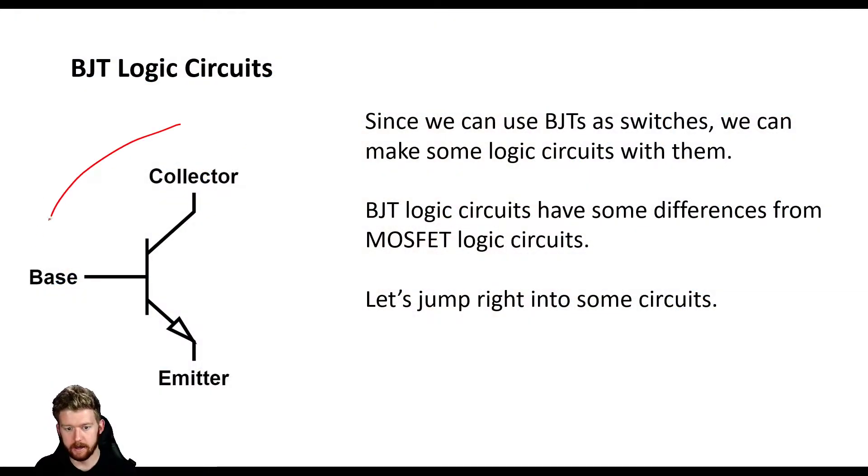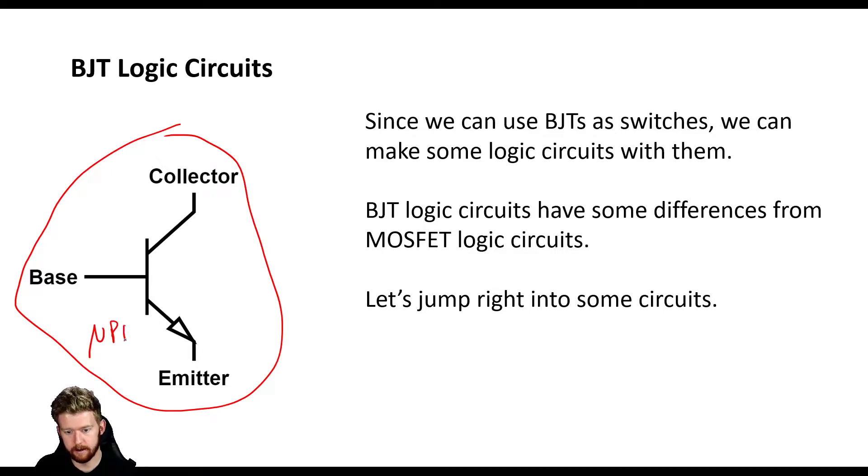So again, I've got an NPN BJT shown right here. Whenever we have a current from base to emitter, a larger current will flow from collector to emitter. And it has that property beta, which is equal to delta IC over delta IB. That tells us how much the collector current is going to change if we change the base current. Now we saw in the last video how we can use them as switches, and MOSFETs generally make better switches, so you're probably going to want to use MOSFETs. But if you only have BJTs, you can still definitely make some circuits with them.